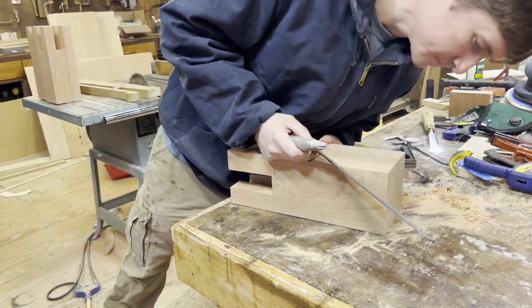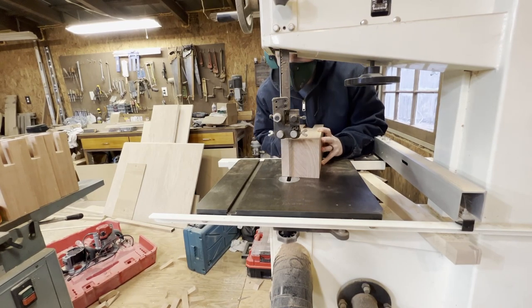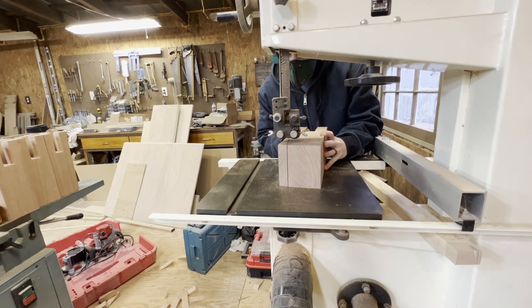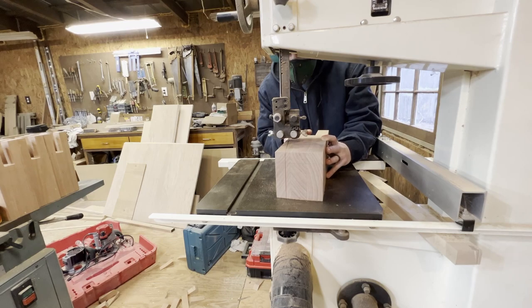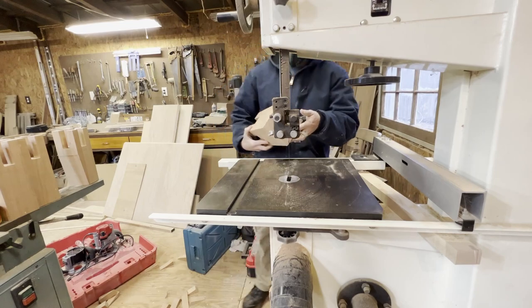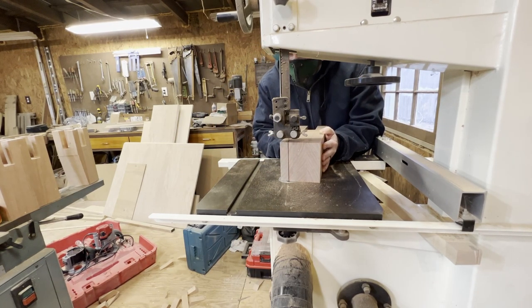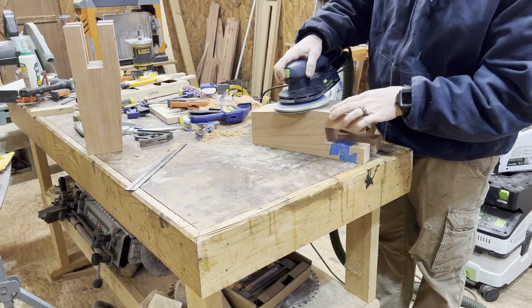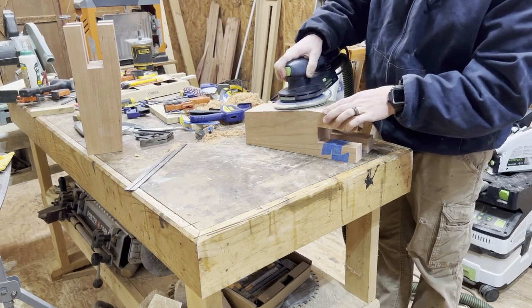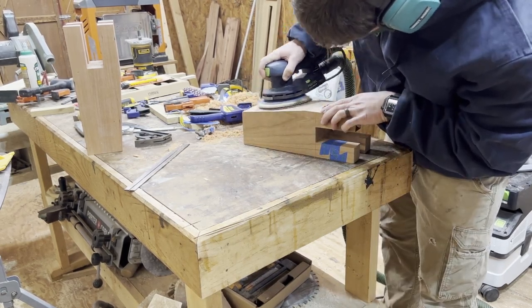I measured about an inch down from the bottom of the joint and an inch inwards from the bottom to make the tapers for the legs. You can do this one of a million ways, but that old Delta contractor saw takes me a very long time to set the fence, so I figured the easiest way was just to mark it and cut it very close on the bandsaw. The bandsaw leaves blade marks, so I had to sand it down — I need to get a hand plane; I think it'll be easier for that.